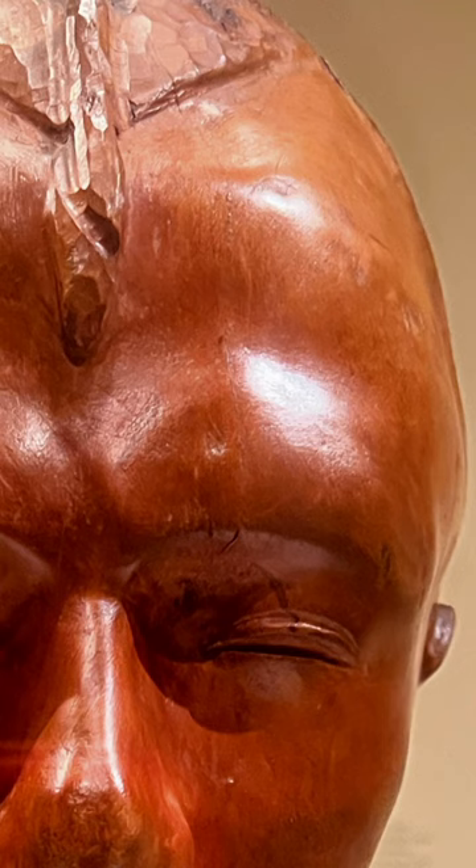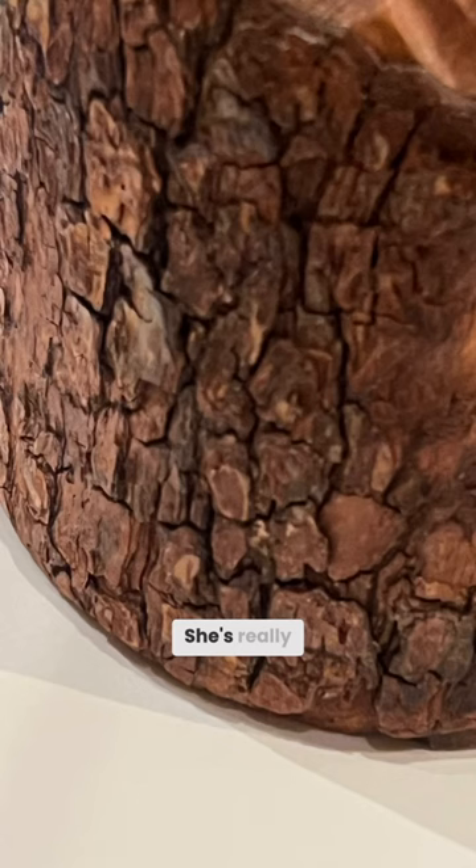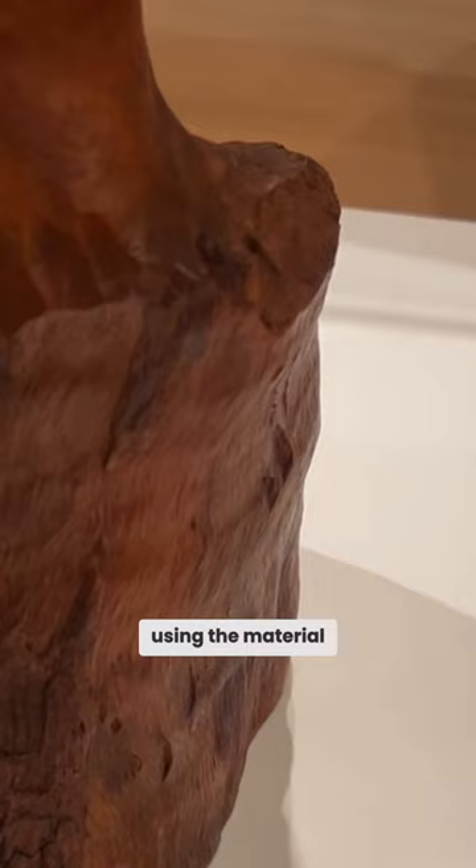You see the gouge, and then the bark, and then the grain. She's really using the material for what it is.